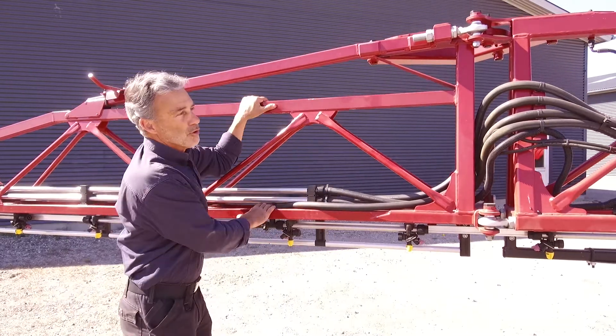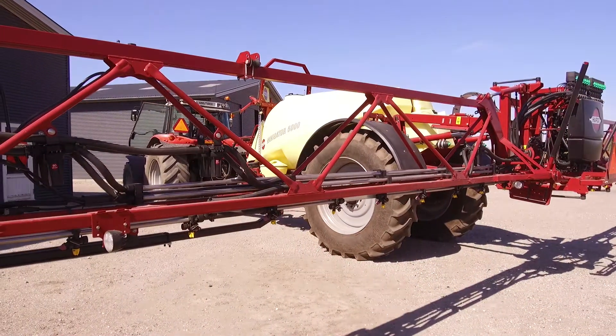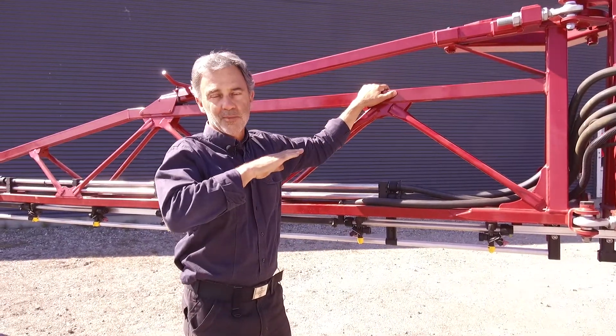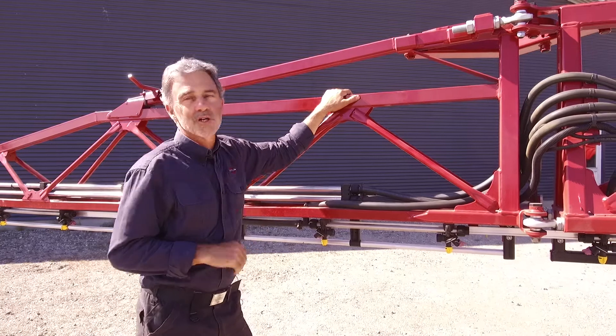When you're spraying, all of this is moving at speed up and down and backwards and forwards. The boom suspension system isolates this from the chassis, so the boom has a much calmer ride in the field. You do a better application job with this, and also the boom will last you a lot longer.